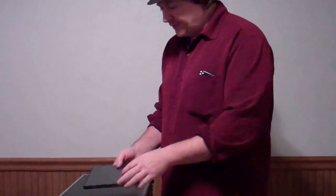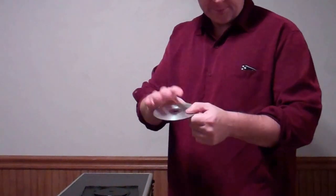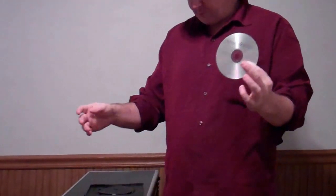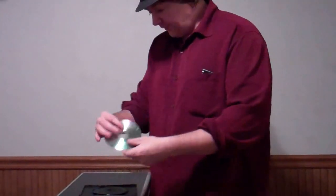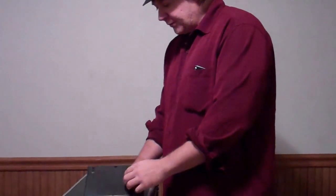Hi, you guys like movies? I got a DVD case and a blank disc. Go ahead and sign it — they can sign it. You can show us the blank disc, you can show everything here. You take the disc after it's signed, you put it in the case like so and you close it up like so.